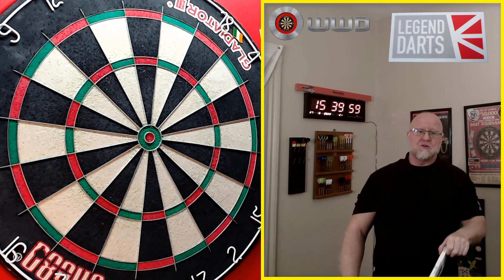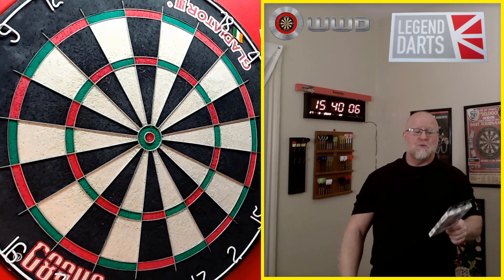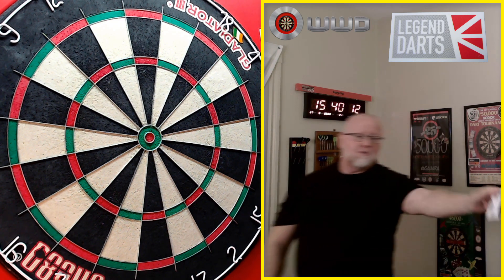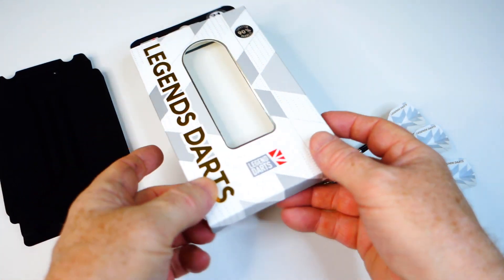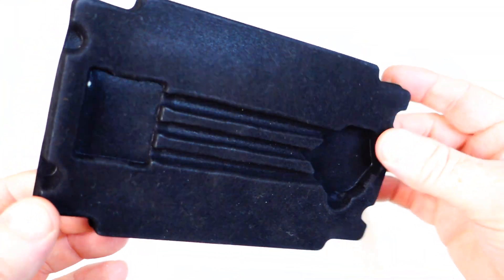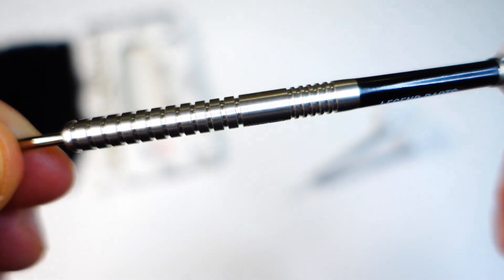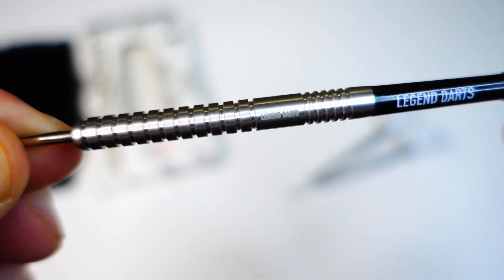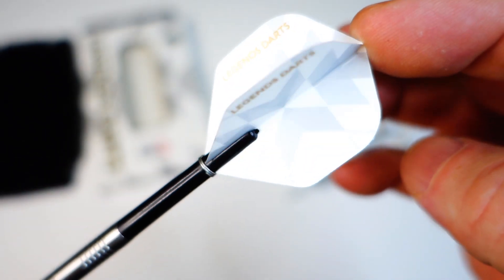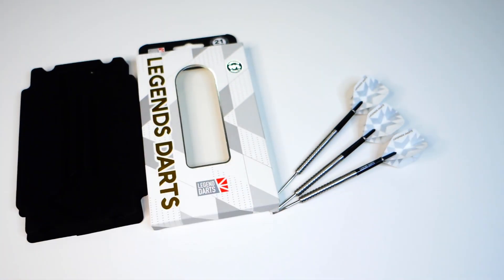So let's get into the rest of the video. I'm going to hit you with the stats and dimensions, talk about the grip level, we have some perfect match weight again. After all that I'll get these on the board and throw them for a bit. Quick peek of the packaging — nothing too fancy, just comes in your typical cardboard case. The darts were held in a plastic tray. Classic straight barrel multi-ring design. We've got the Legend Darts nylon stems — intermediate length — and the Legend Darts standard size flights. Really nice, 100 microns.